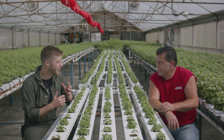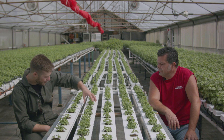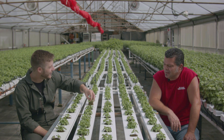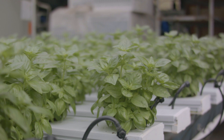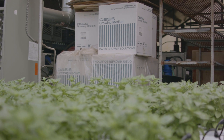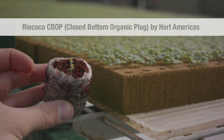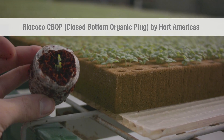One of the big struggles for organic hydroponic farmers now is the media. The Oasis cubes we have in front of us — they were dropped by the certifier a few months ago. I get to use them until the 1st of December this year, and then I'm going to have to use some type of coco-based or peat-based media. I've already got some trials going on with that.